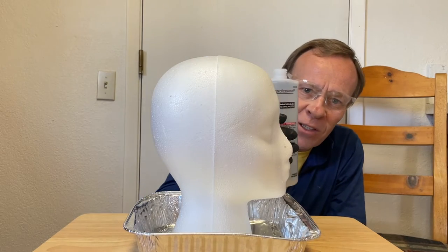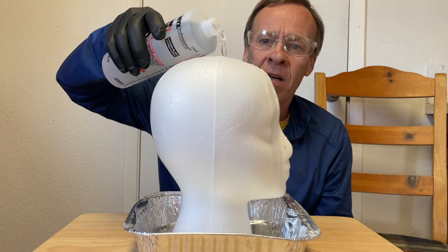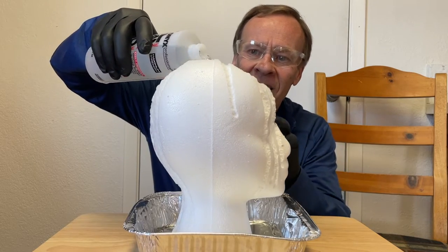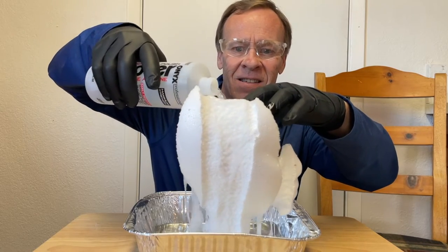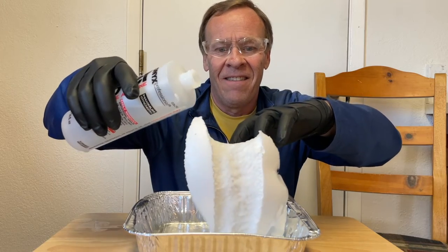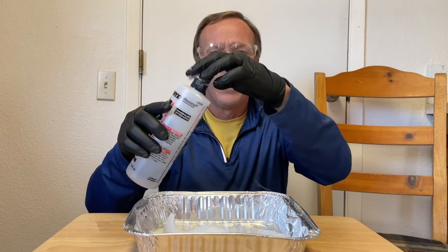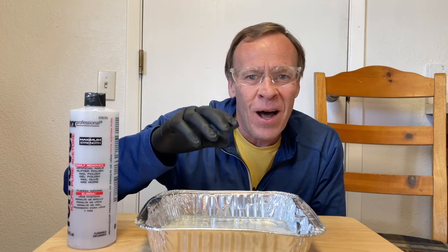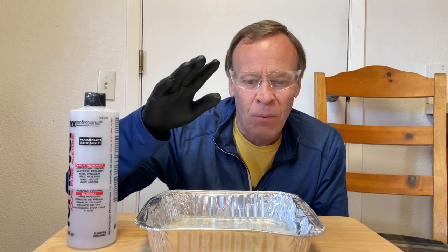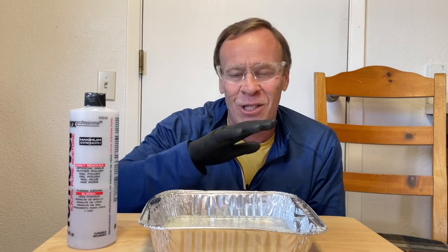So basically we're just going to pour the acetone on top of it and let the magic happen. About half the acetone there. That took down the complete head of styrofoam, which is 95% air. It had to be around 10 seconds and it took it completely out.